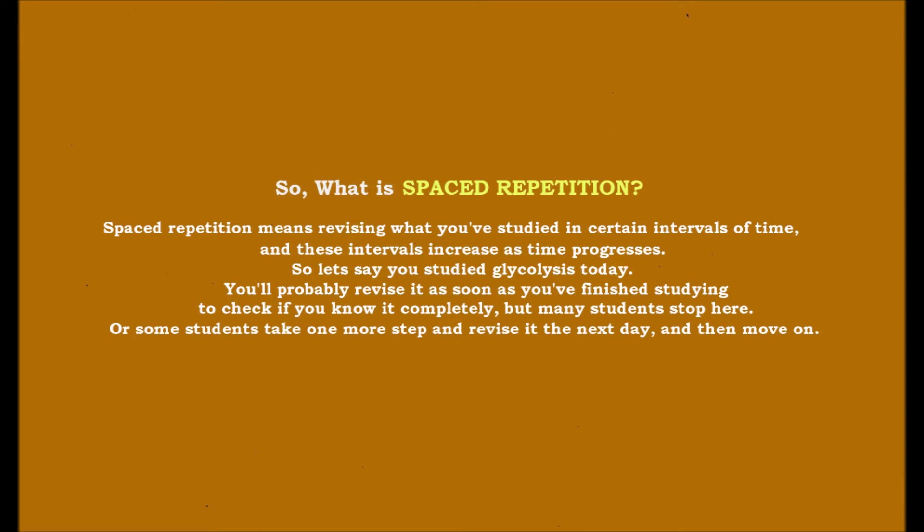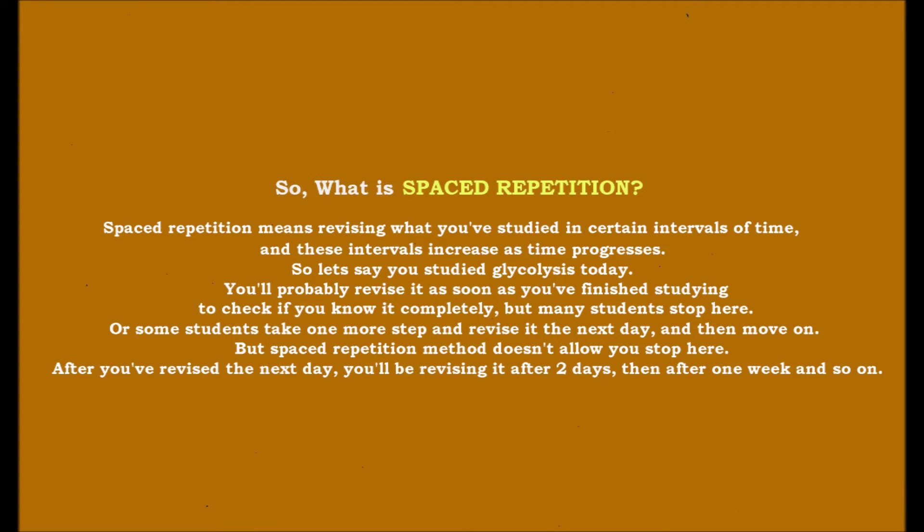Some students take one more step further and revise it the next day, then move on. But the spaced repetition method does not allow you to stop here. After you revise the next day, you'll be revising it after two days, then after one week, and so on — and you'll be doing this until it gets completely embedded in your mind.